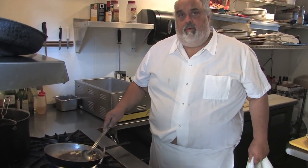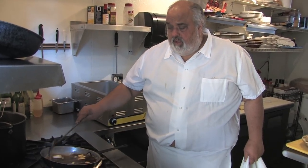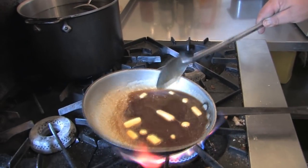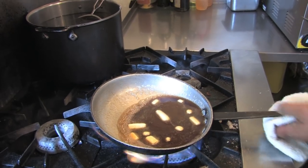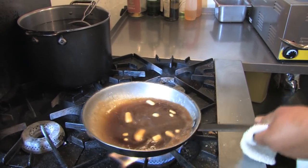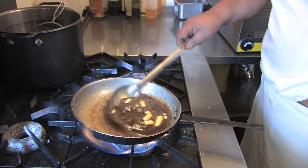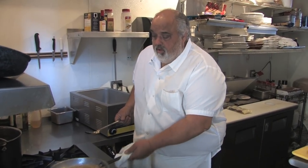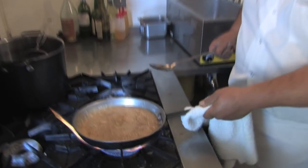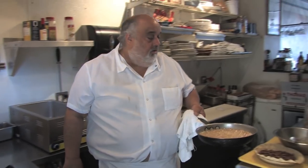Bring this up to a slow simmer and make sure everything's melted. See how that brown sugar has a little molasses in it — the color it gives is beautiful. When you're doing anything with sugar, be careful because it gets super hot and it splashes on you, and you can't wipe it off. We're right where we want it — nice and hot. Denise said to let it cool for 10 minutes, but I don't like to do that because it takes longer to set up in the pie.